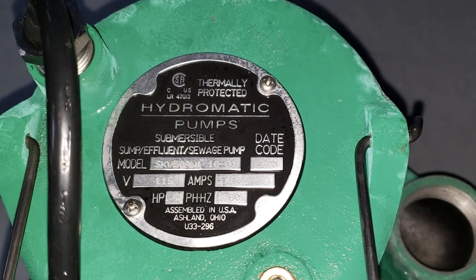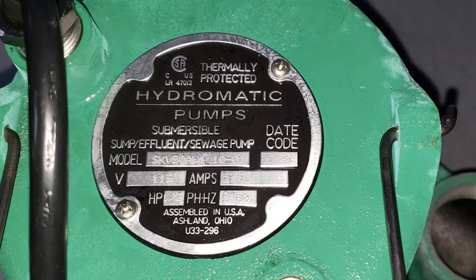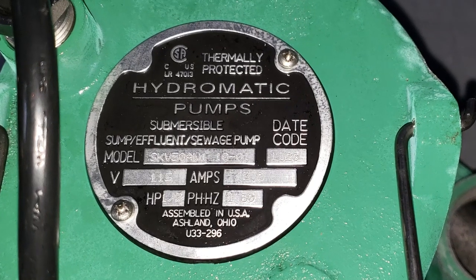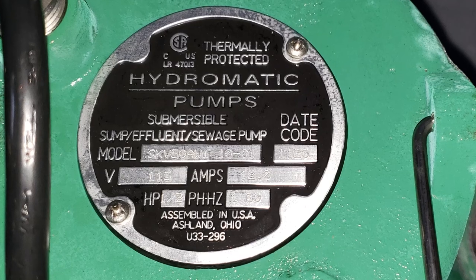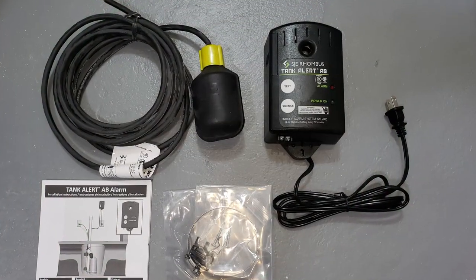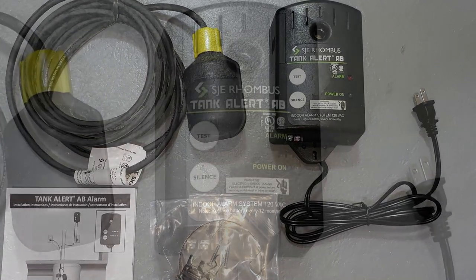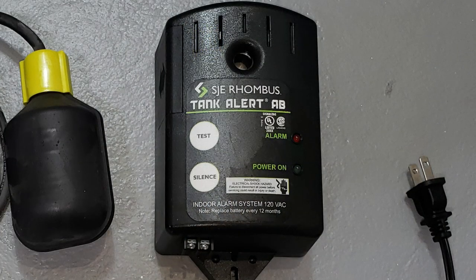Our pump for today is a Pentair Hydromatic half horsepower submersible pump, which is an awesome pump, although there are many other brands I'm fond of, such as those made by Little Giant and Liberty. As an added measure of security, we'll also be installing an audible float alarm. The purpose of this alarm is to deliver a loud and annoying audible screech to alert others in the event of rising sewage pit water levels if the pump ever fails or loses power. It's also got a 9V battery backup in the event of an overall power failure.